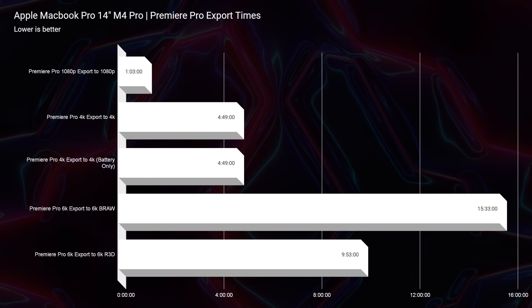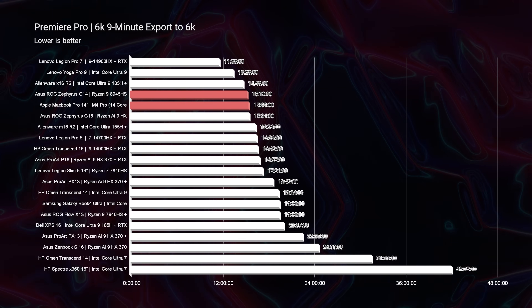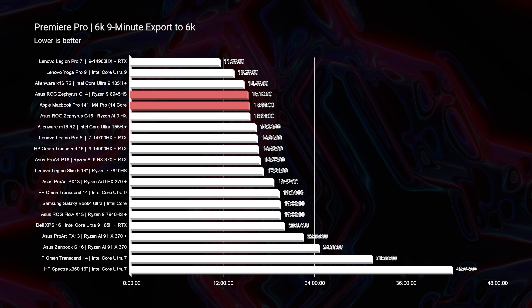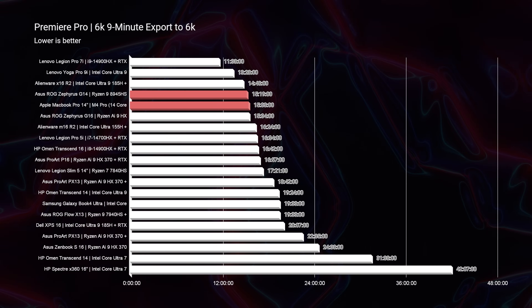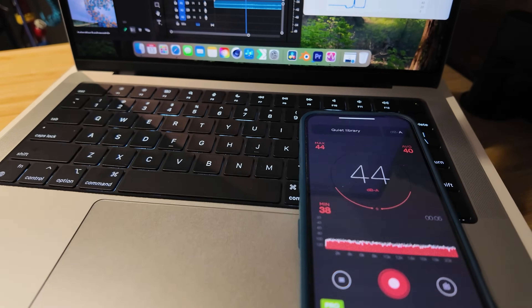For the 6K export, the MacBook Pro unplugged completed it in 15 minutes 33 seconds, while the G14 plugged in at full performance — with fans at 58 decibels — finished in 15 minutes 19 seconds, nearly identical. The MacBook Pro reached 92 to 101 degrees Celsius during this test with about 44 decibels of fan noise. The critical advantage is that the MacBook Pro did this unplugged, whereas the G14 would take 30+ minutes unplugged — giving the MacBook Pro a major portability edge for high-resolution exports.